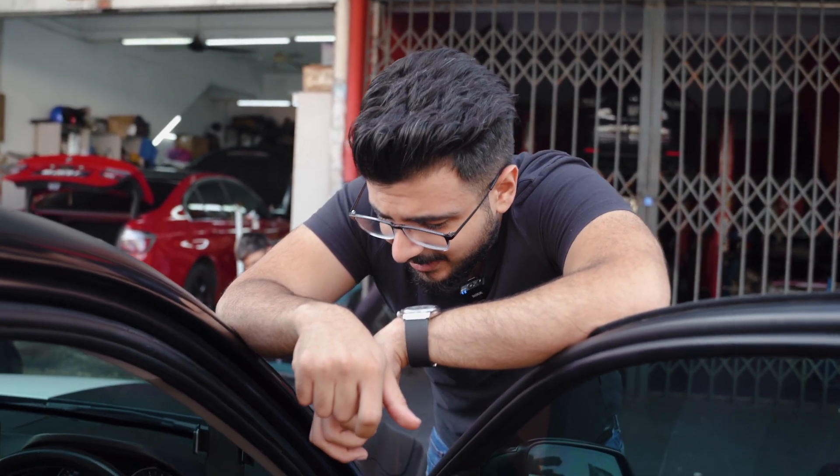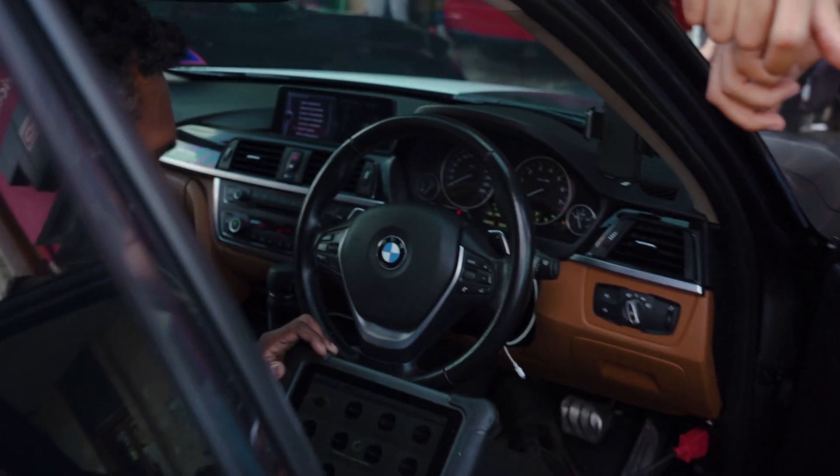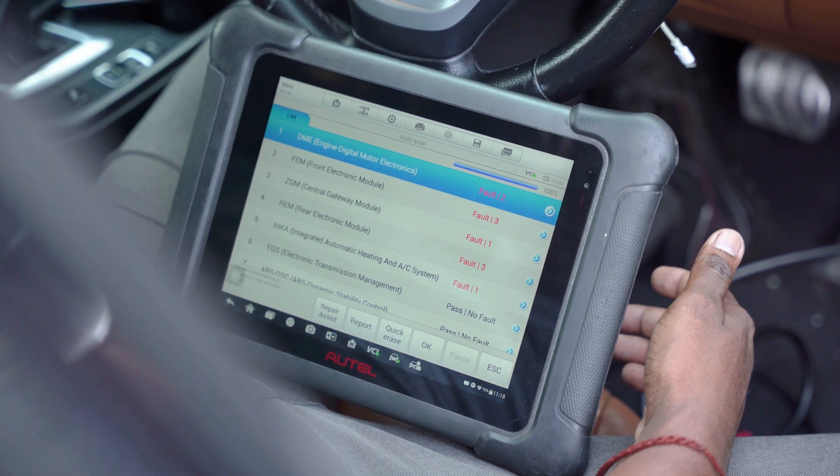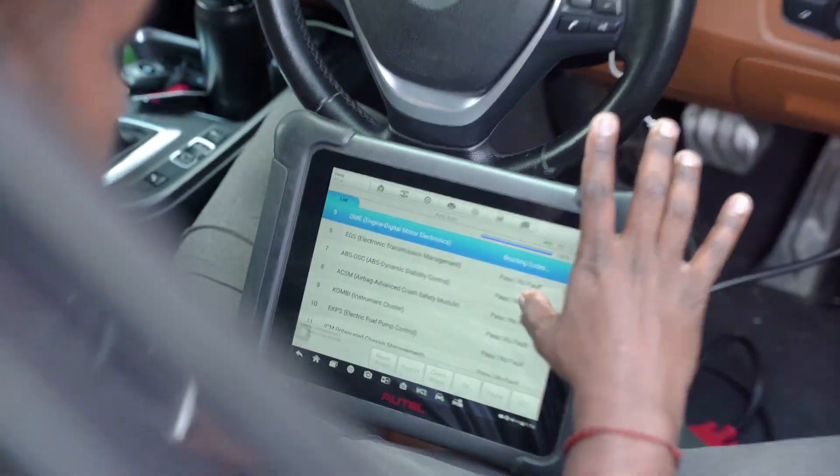Since we have never-ending drivetrain errors on this car, we're going to go ahead and get it checked to see what's wrong this time. Surely nothing has gone wrong in the past two months, right? Oh my god, that's not just one fault — charge air pressure, like all the time.